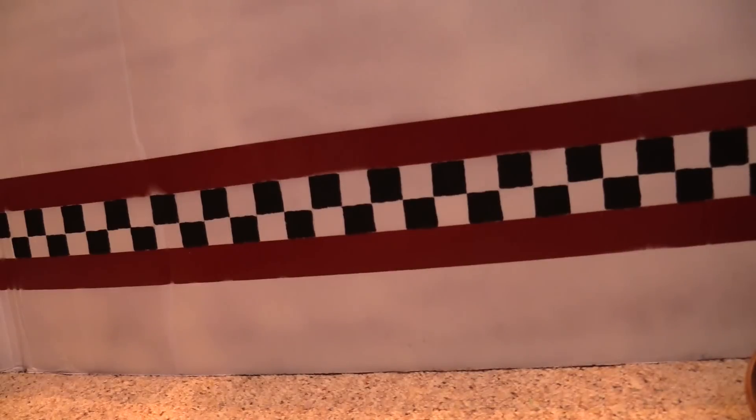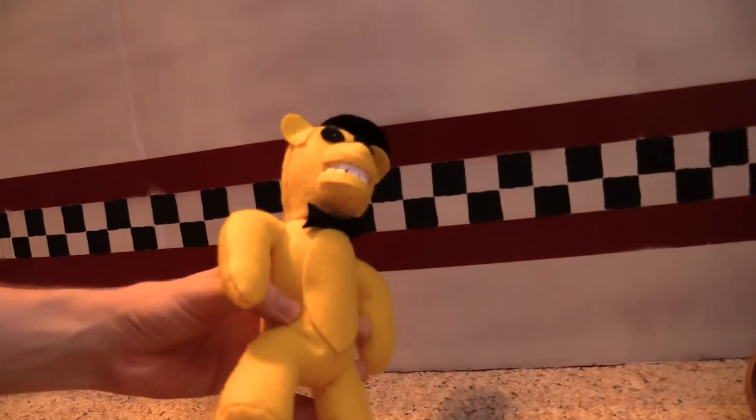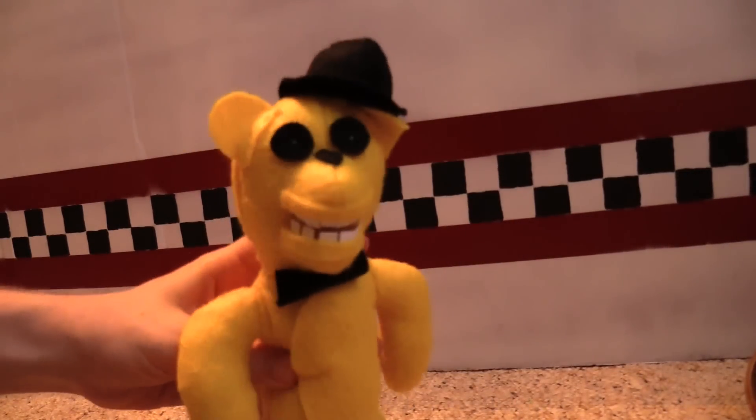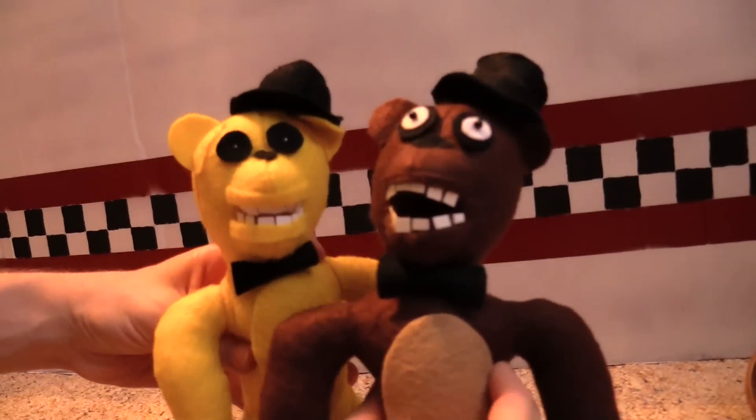The last character from the first game that we have here is Golden Freddy. Now our Golden Freddy actually has some stuffing in him, as you can see — he's not just a limp form. So he's basically like normal Freddy, except golden.